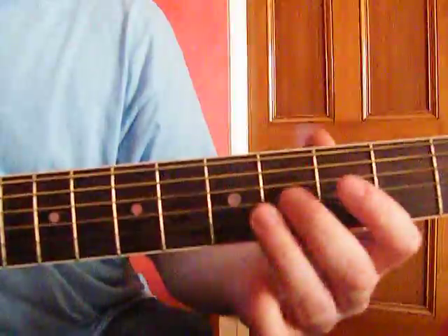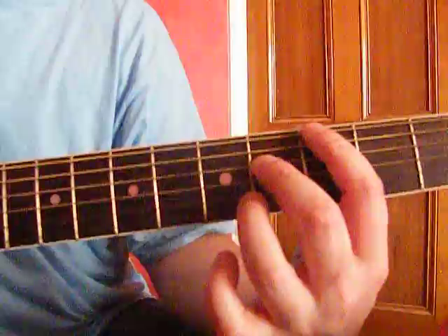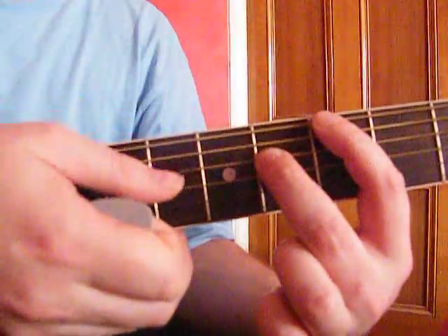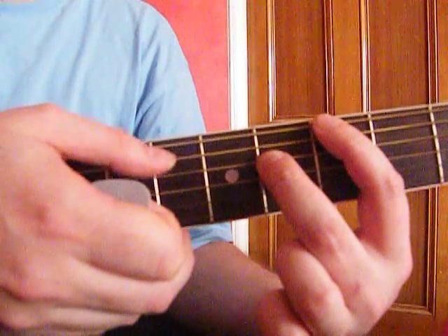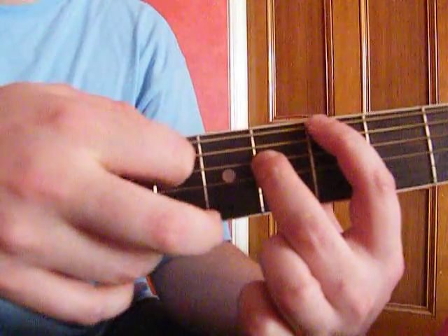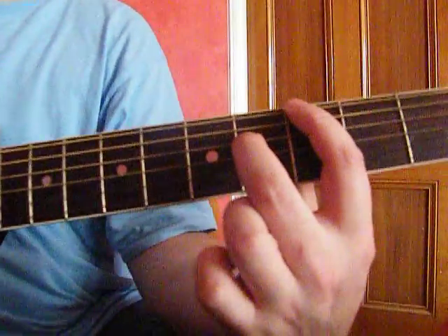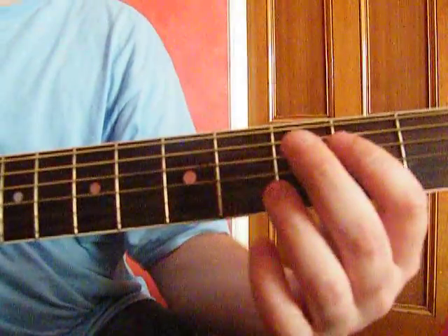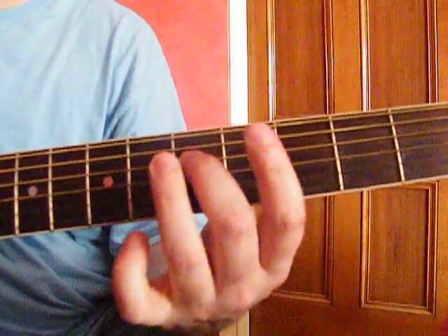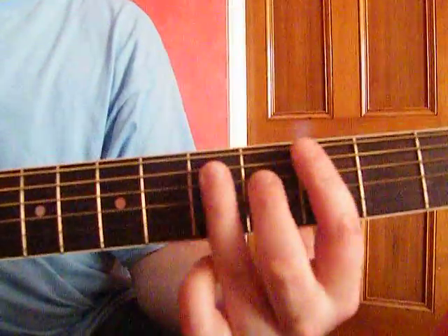When you're playing — after you've slid down to the 7th, then the 5th — when you do the 4th fret on the 3rd string and the 3rd fret on the 1st string, what you do is play all of these strings together. But the 2nd string here is muted by this finger slightly, so it doesn't ring out. You just play all 3 strings but only hear the 2 notes. Let's go through all that.